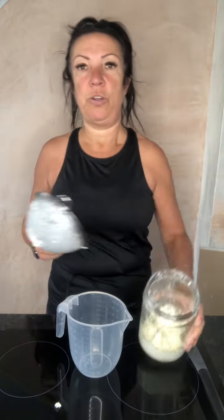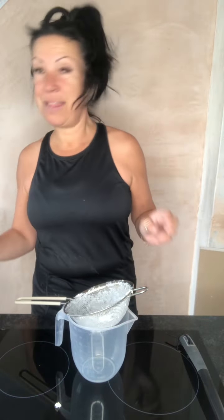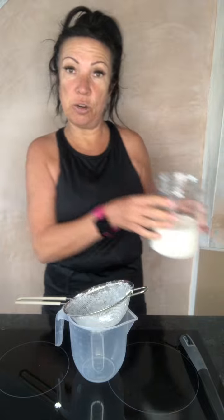All you do with your kefir grains is put them in a big jar — you want a wide top jar — and then you add the milk. Just cover it with milk, like so. Then you put it at room temperature to let it ferment.